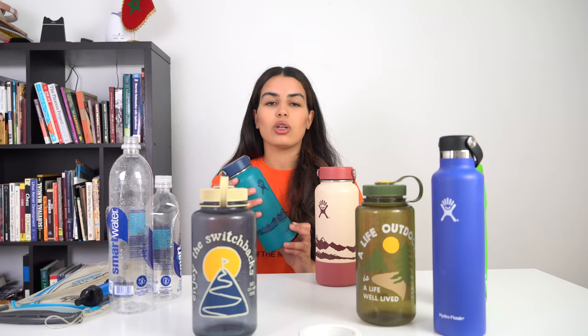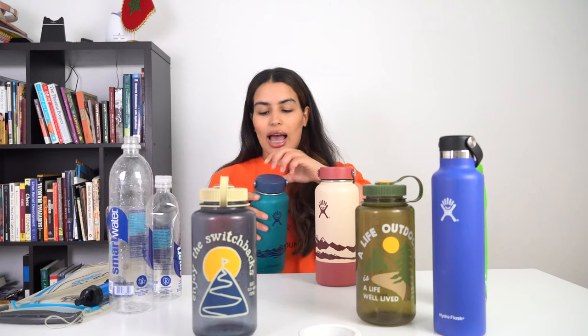The next option is the Hydro Flask water bottles. These two here are similar — they are 32 ounces and insulated. There are a lot of advantages with these bottles, and there are also some inconveniences, and I'm going to talk about both. These are great if you are going on short hikes or taking a walk around the block. I think it's great that it has a handle so you can just carry it that way. The other thing I like about this specific bottle is the wide mouth — it allows you to drink easily and add ice if you want.